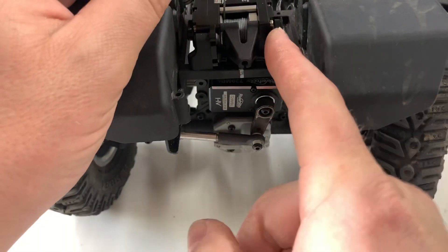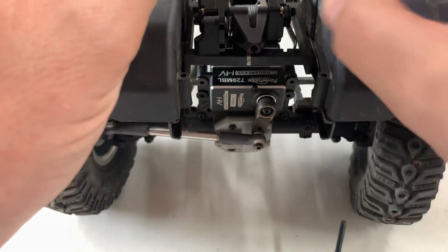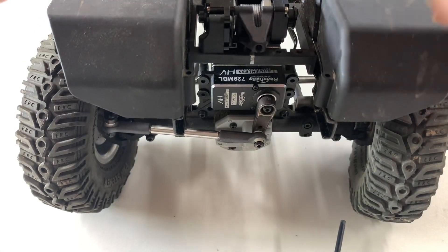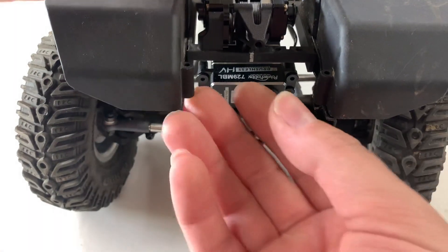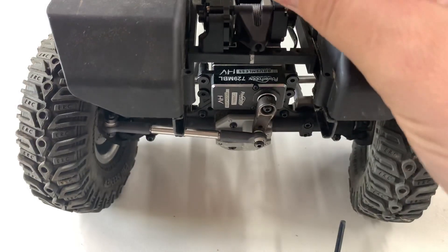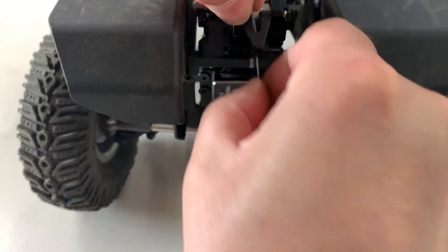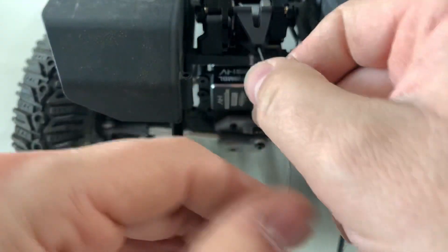Cool thing about this winch — you can pull this lever here and it becomes a free-spool. I don't really know the proper term but that's the gist of it. And it goes right in there, so that's it.